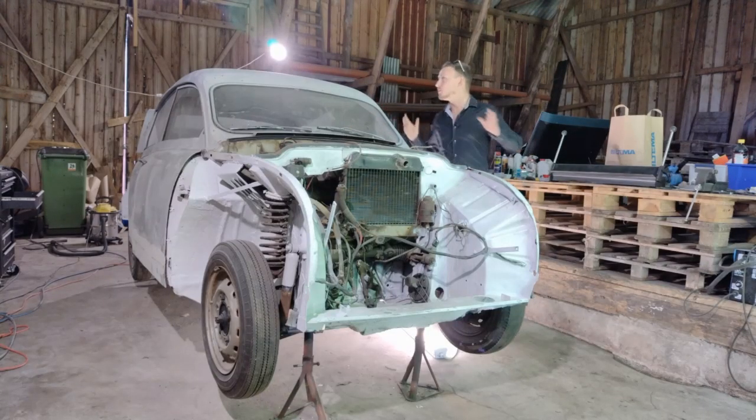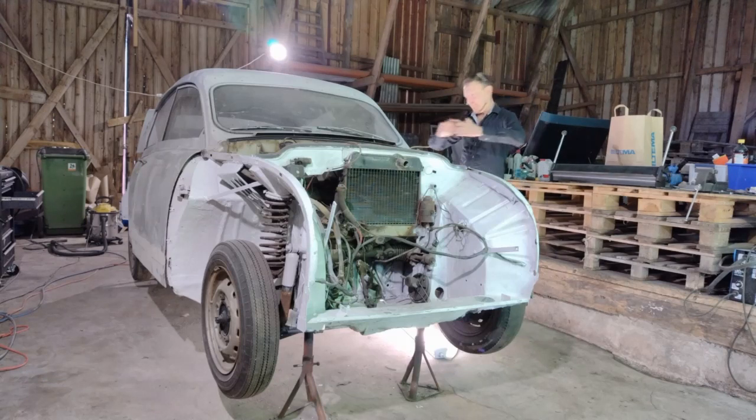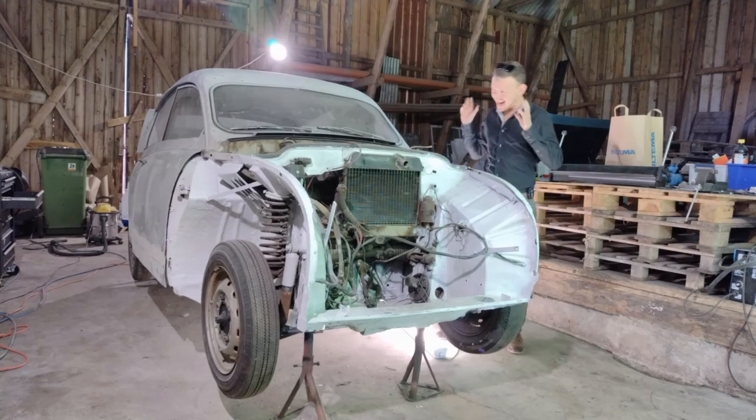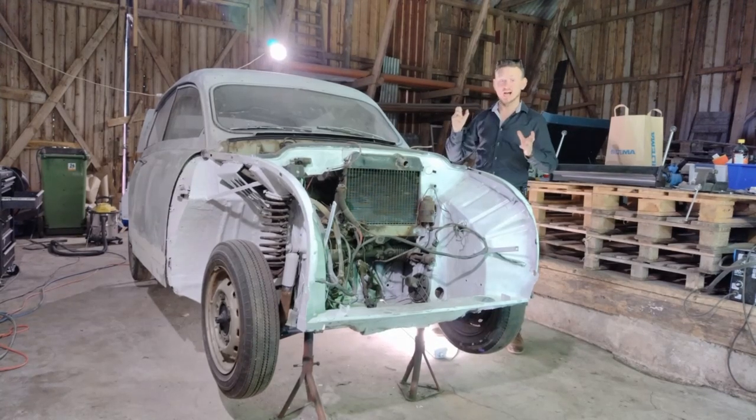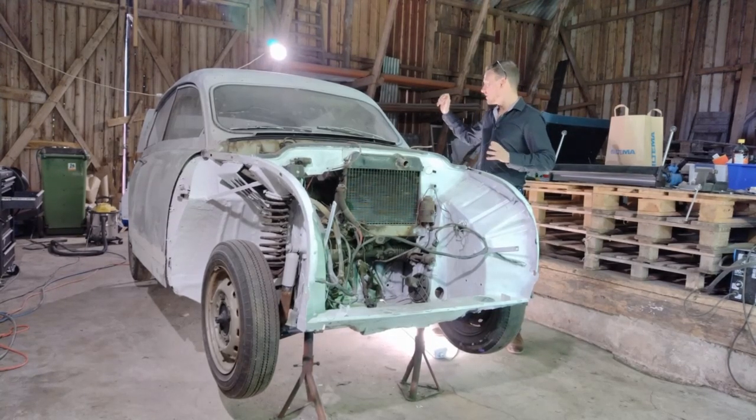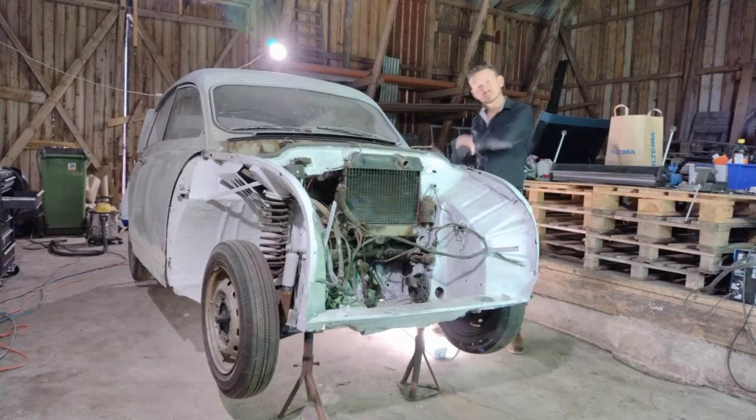Welcome to the workshop — or the barn. Here she is, my Saab from 1960. As you've probably noticed, there are a couple of bits missing: the fenders are gone, the hood is gone, and the engine and transmission as well.